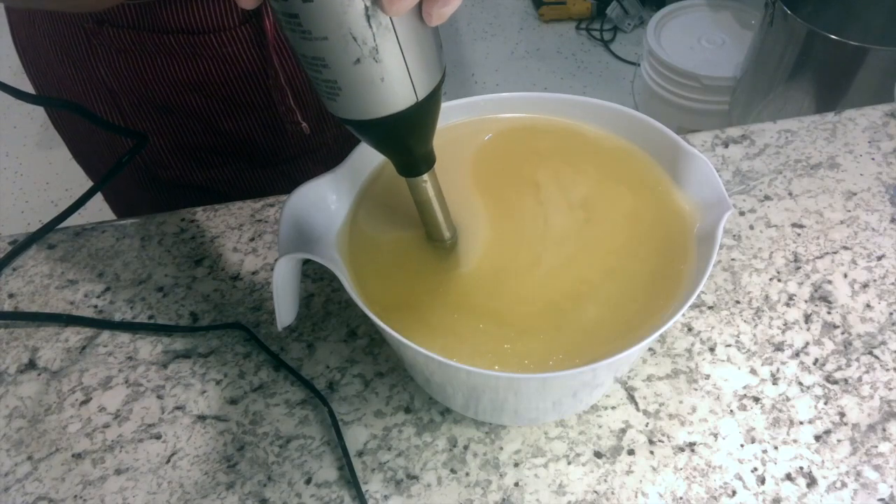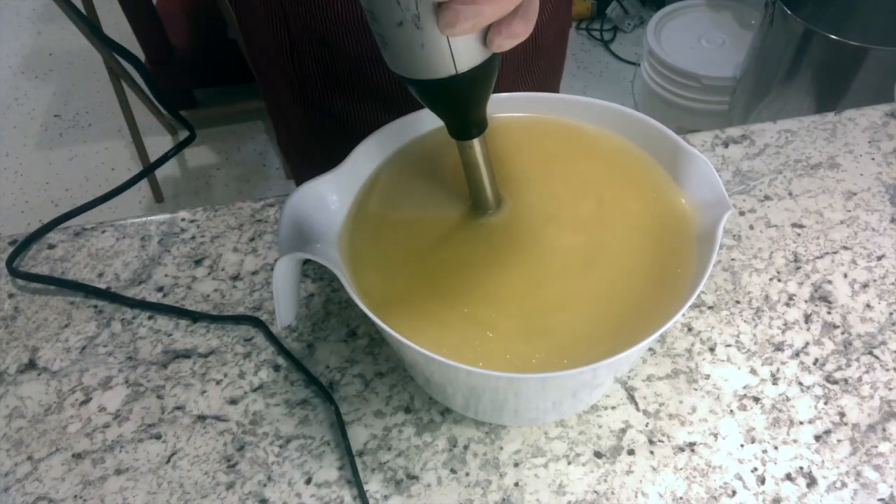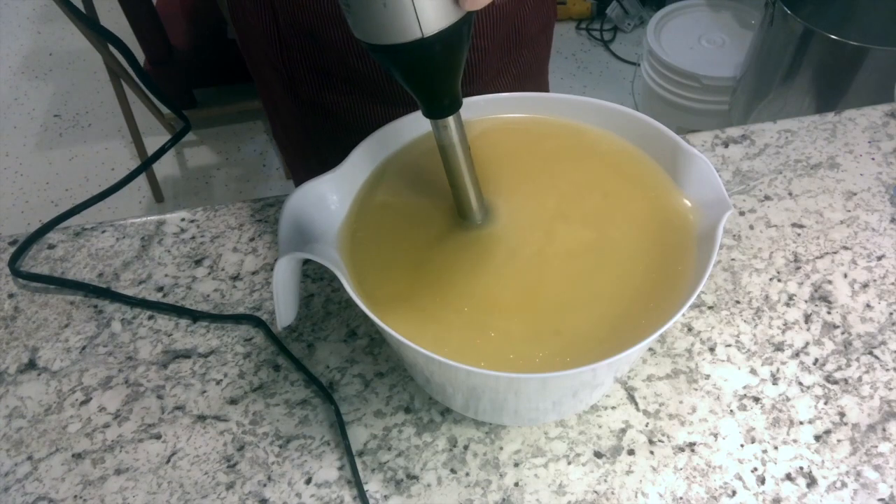This one is right at the rim, so we're going to be cutting it close to pour, but I didn't want to use another container and I'm just going to go ahead and do it today.